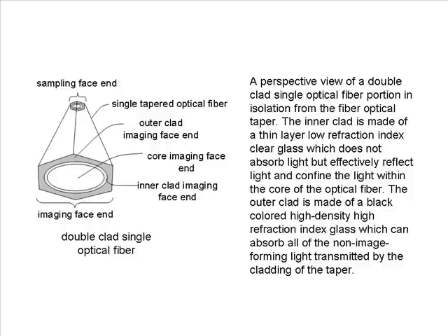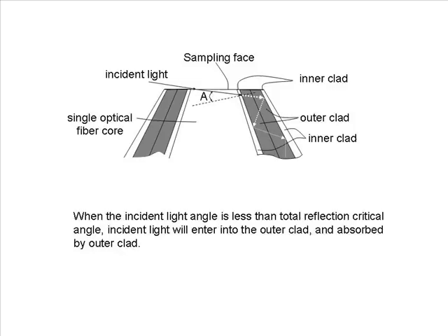A perspective view of a double-clad single optical fiber portion in isolation from the fiber optical taper: the inner clad is made of a thin layer of low-refraction-index clear glass which does not absorb light but effectively reflects light and confines it within the core. The outer clad is made of black-colored high-density, high-refraction-index clear glass which absorbs all non-image-forming light transmitted by the cladding of the taper. When the incident light angle is less than the total reflection critical angle, incident light will enter into the outer clad and be absorbed.